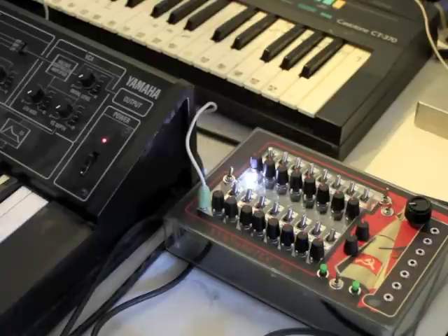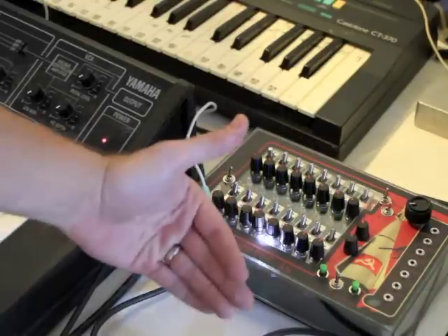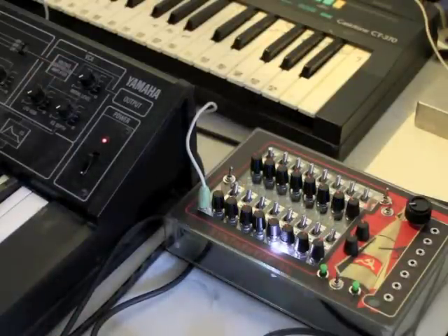There's a CV input here to kind of adjust the frequency of the LFO, and there's a carrier input wave here to adjust two things. There are so many ways of using this thing — it's bizarre, it gets crazy, and it gives you the noise you want.